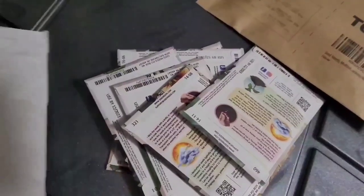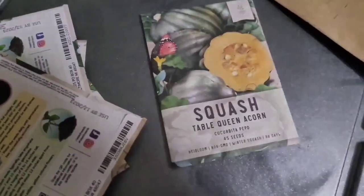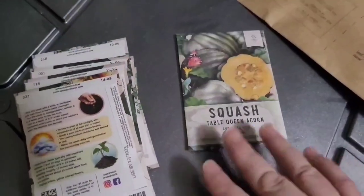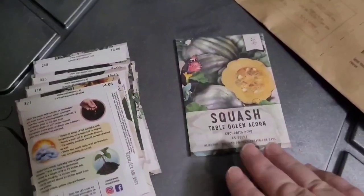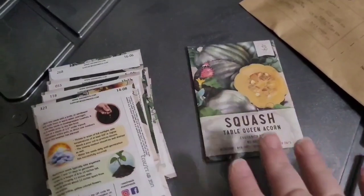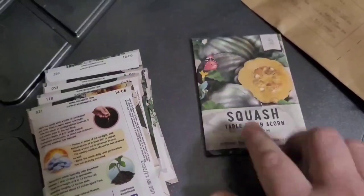I wonder what else there might be, because I know I didn't go online just to buy those things — those are probably impulse buys. Let's see. I'm sure I already have acorn squash, so this is going to go into my seed rotation. I am getting organized and trying to use up my oldest seeds first, and I always want to constantly have enough seeds to replenish them. So I've got the table queen acorn squash.